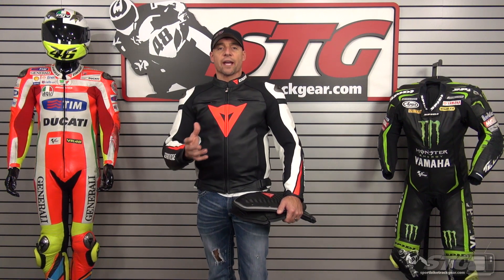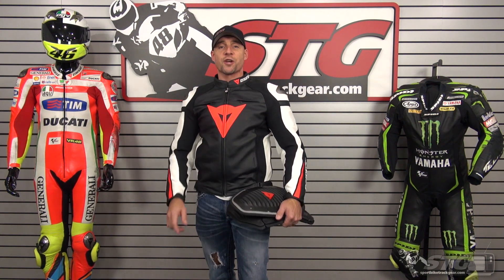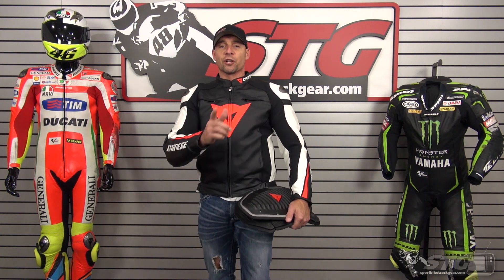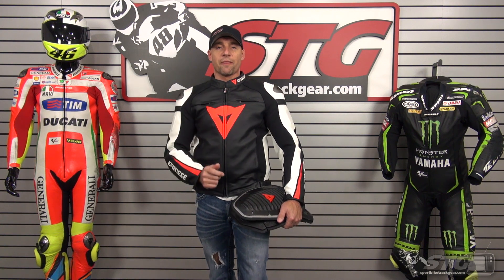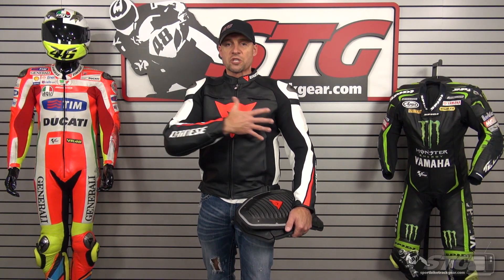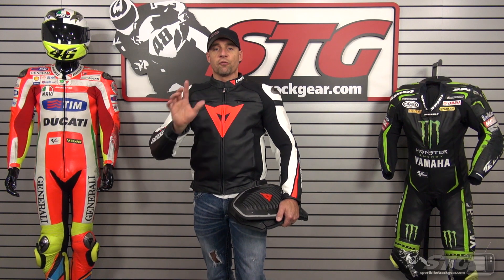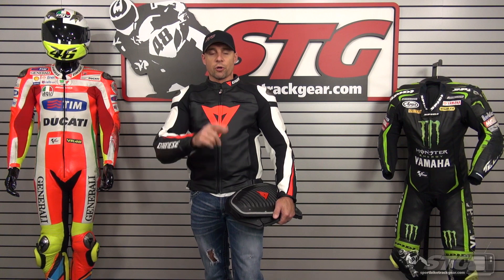The Dynaes jackets do not come with any armor in the coat except for elbows, forearms, and shoulders. We have pockets for back protection and chest protection, but they're not included — not even any foam is in the pocket. Minimally, with this jacket, I would recommend that you pick up a back protector insert. This jacket would also accept their large thorax chest protector; it's a one-piece protector for both sides. You'll find any of these pieces in the Dynaes Armor section of our website.